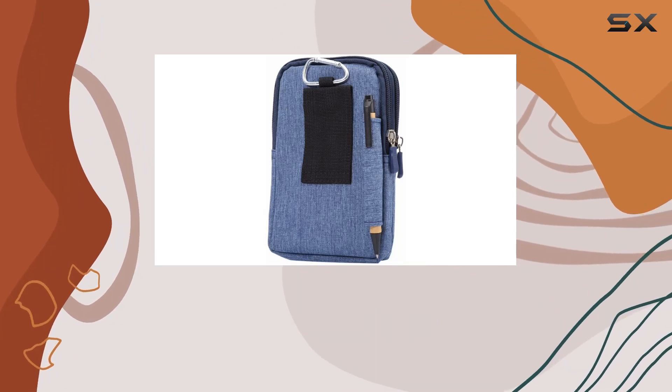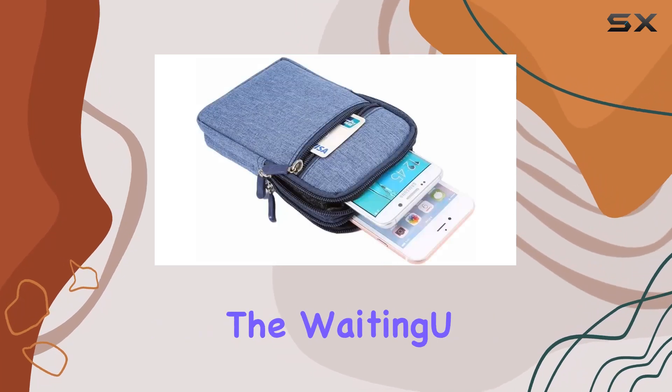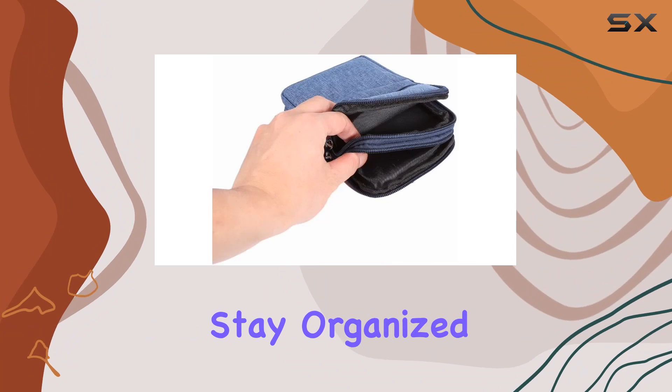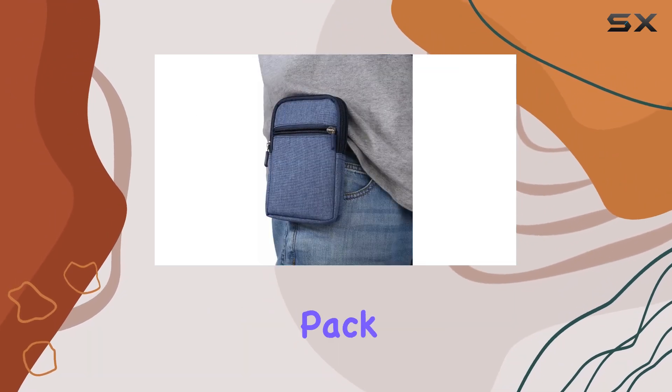In summary, if you're in search of a reliable, stylish, and versatile solution to carry your smartphone and essentials, the WaitingU Universal Cell Phone Purse is worth considering. Stay organized, keep your phone protected, and make a statement with this sleek denim waist pack.